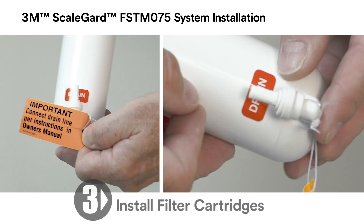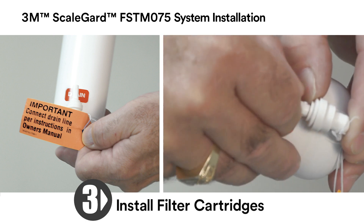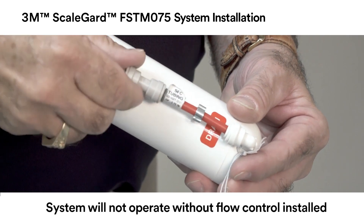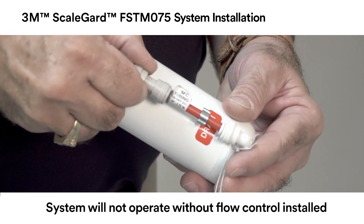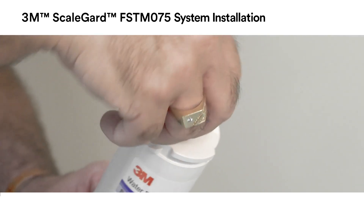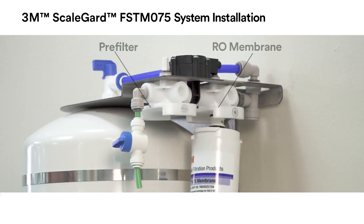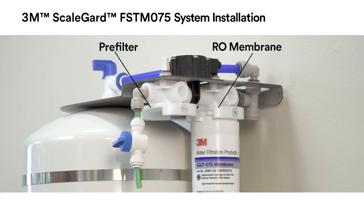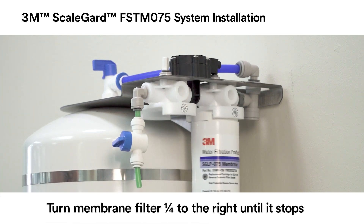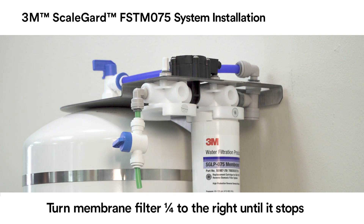Remove the one-quarter inch plug from the drain fitting on the SGLP 075 membrane cartridge. Install the SFC flow control, which is a small piece of red tubing included with this cartridge, into the drain fitting. Next, moisten the membrane cartridge o-rings with water and insert the membrane cartridge into the back head on the unit bracket. Be sure the ears on the membrane cartridge line up with the spaces in the cartridge head. Turn the membrane cartridge one-quarter turn to the right until it stops in the membrane head.